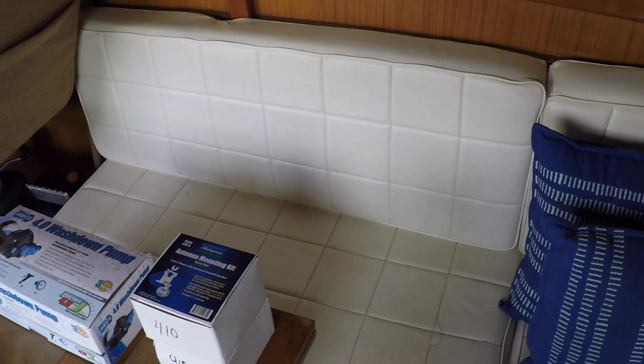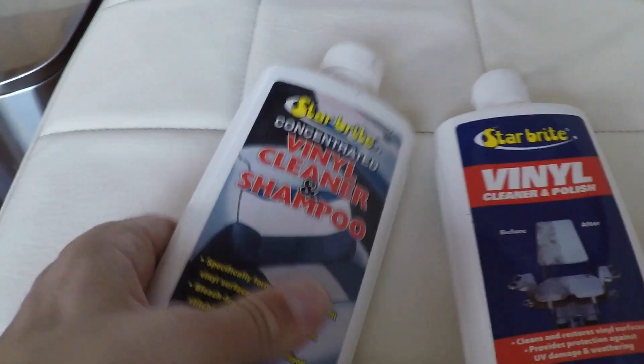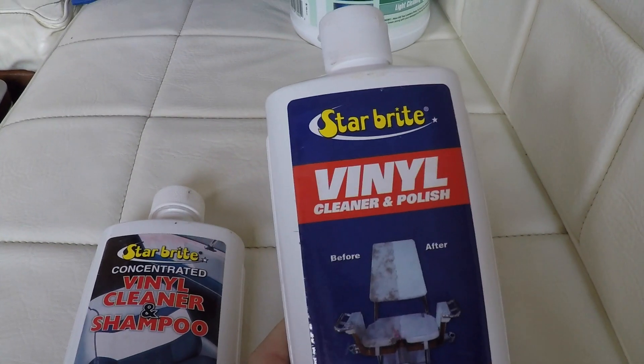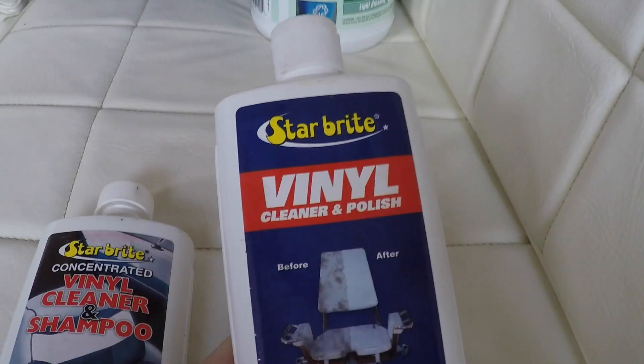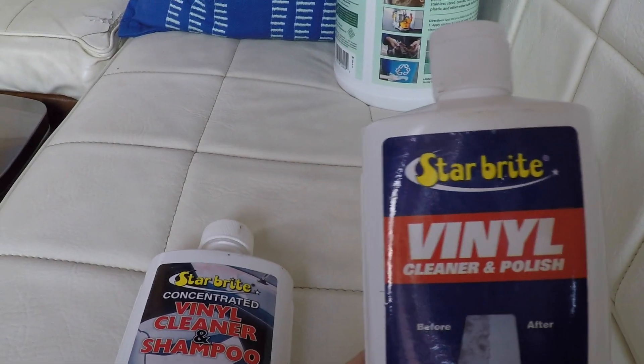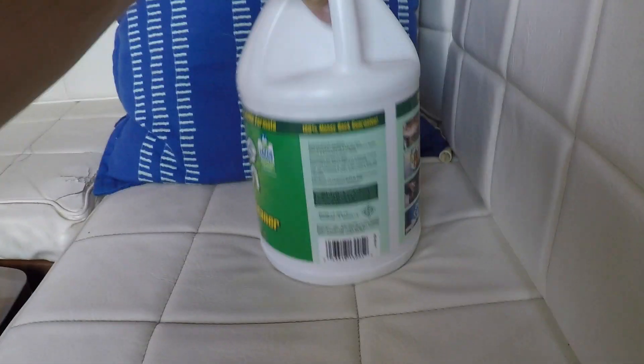White vinyl cushions with a 10-year-old boy and a 140-pound dog means they're always grubby and gross. I've had a hard time cleaning them, especially the stitching — it just collects dirt. I've tried a bunch of different cleaning products, even going as far as purchasing this specialty Sailbright vinyl shampoo cleaner and polish. Not that impressed — doesn't work so good. What I've discovered that works amazingly well is Simple Green.